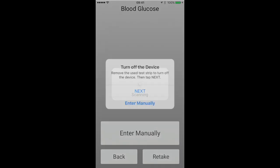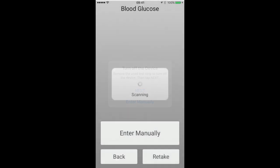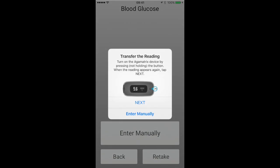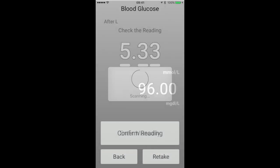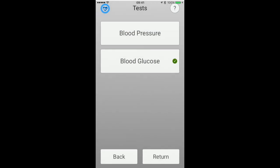Once the sample has been correctly taken, you will be instructed to turn off the device by removing the test strip. The app will automatically upload the data from the device to the app, and you should see the same reading displayed on the app screen as shown in the next example. When you're happy the reading on the app is correct, just press the confirm reading button to return to the test menu.